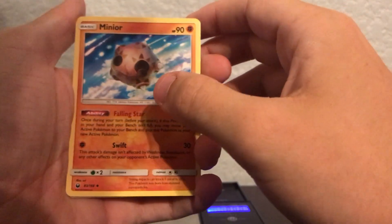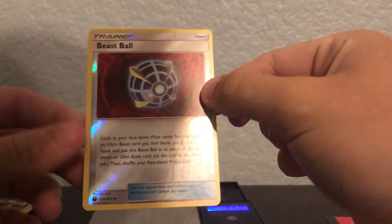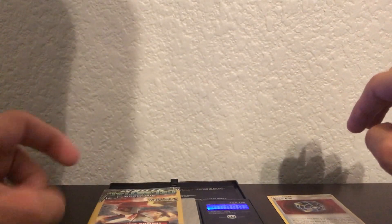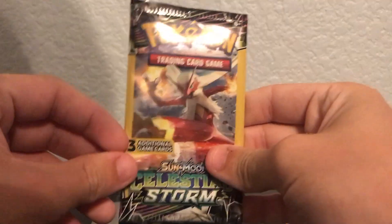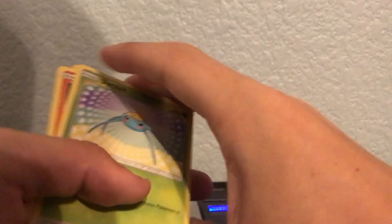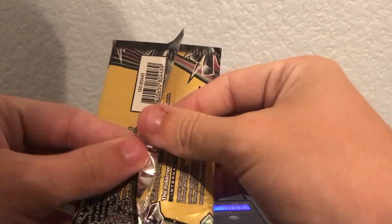To start things off we got a reverse Beast Ball trainer — look at that! I'm going to open this light pack too. It's weighing in at 7.78 grams — let's see if it has at least a reverse inside. Like I said, you really want to get over 7.8 grams because anything lighter than that is no good. This one's 7.81, a little bit lighter.